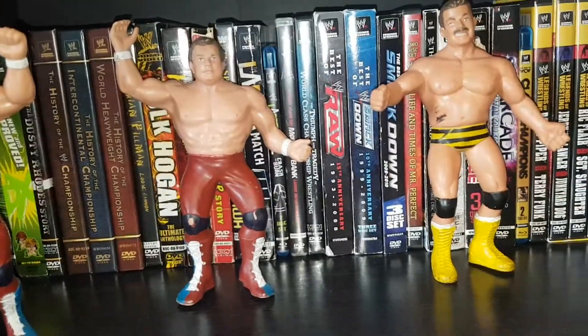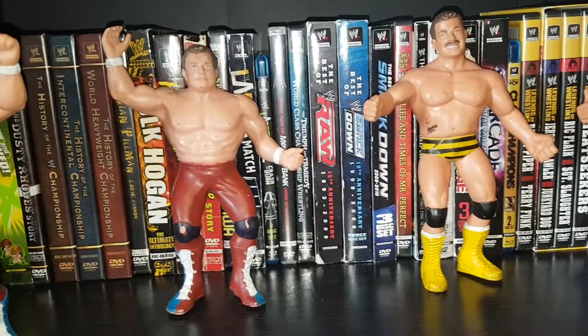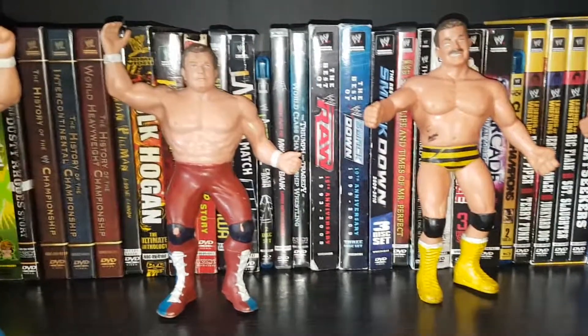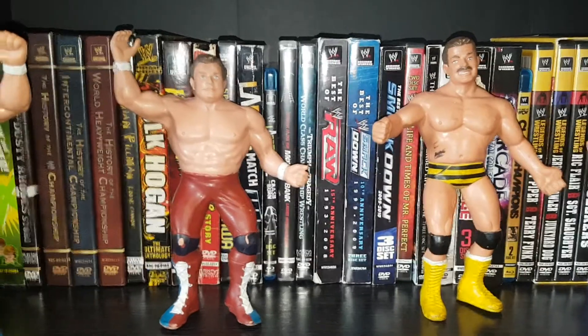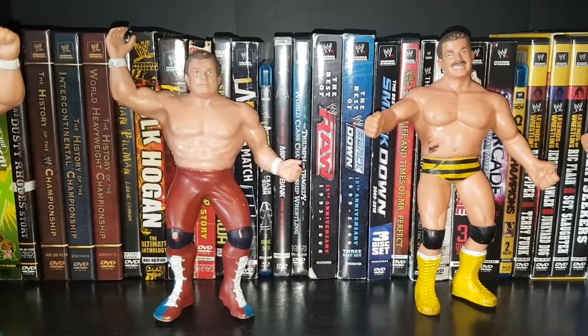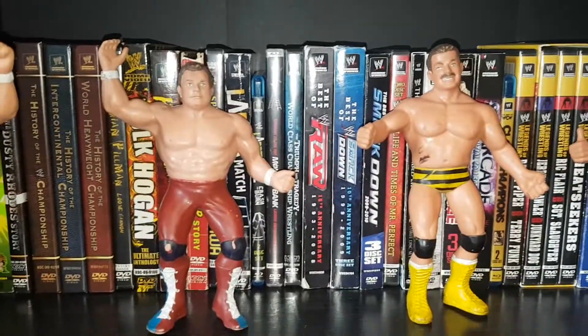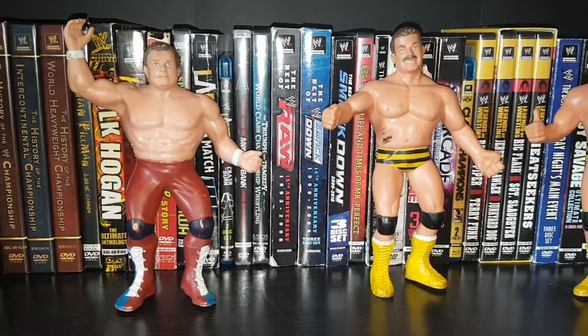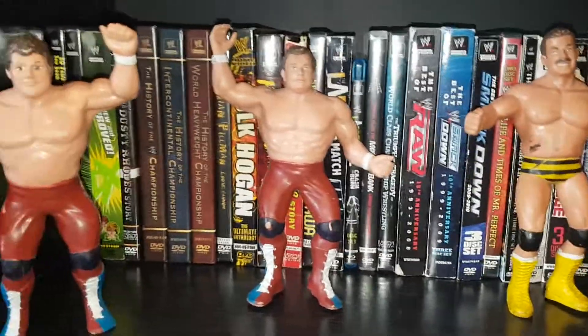From here on out, every week I'll release a collection video, and when the last pay-per-view of 2017 is out — so when the Clash of Champions DVD comes out — I'll be doing a full DVD collection. So let's get into it, guys.